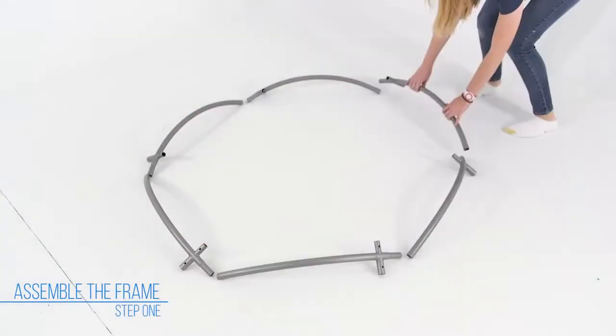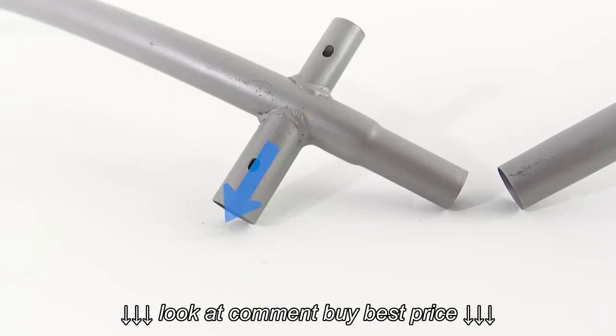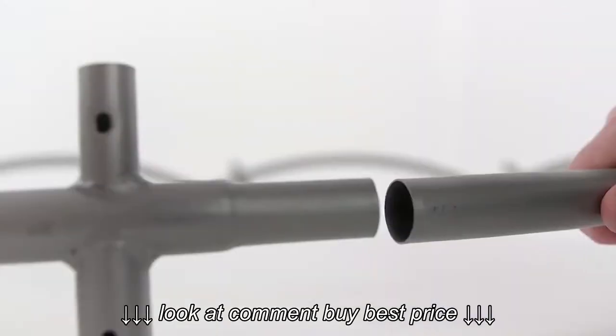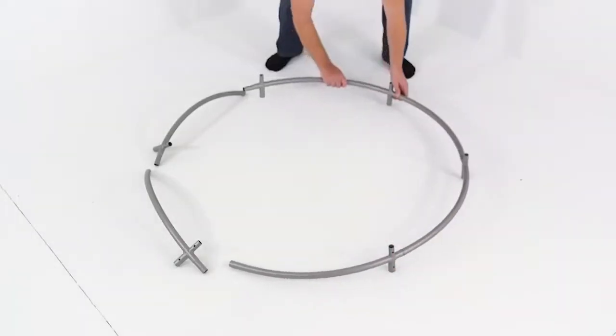Arrange all frame sections in a circle, making sure the larger ends of the tubes are facing down. Connect each frame section by inserting the small end of one section into the larger end of another frame section.